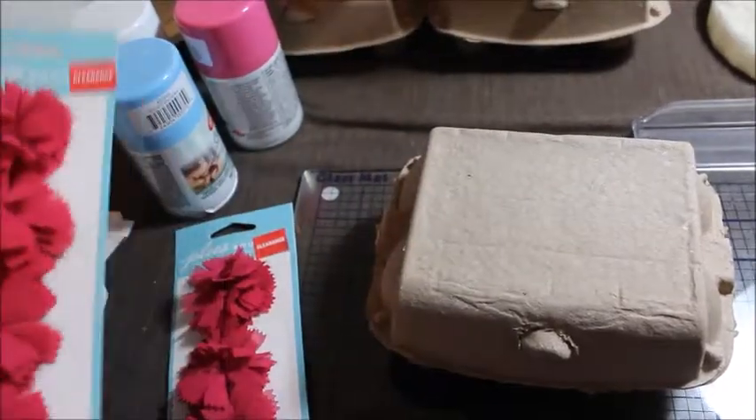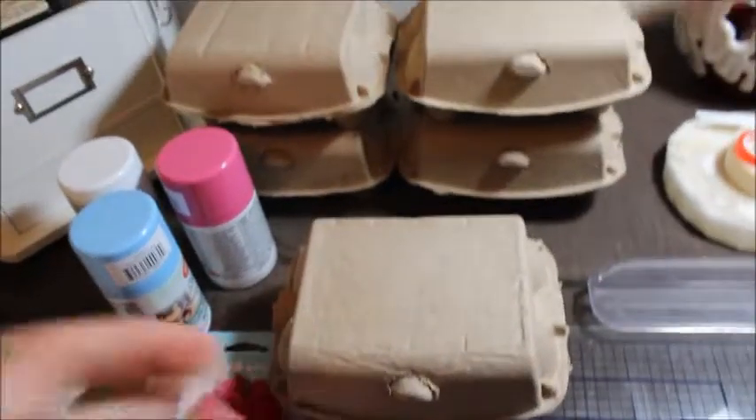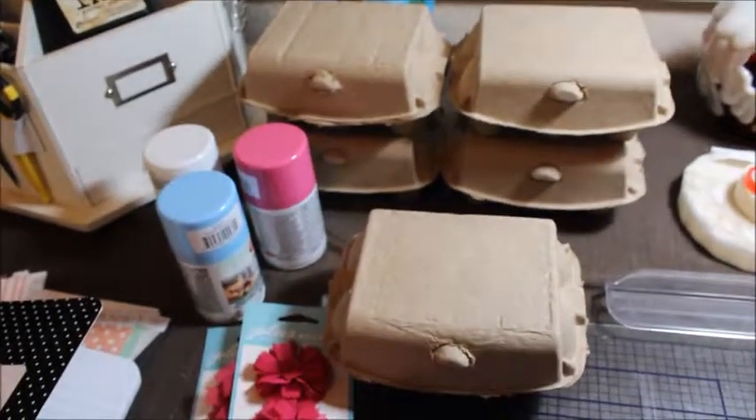These flowers were on clearance for $2.97 each. So I don't know if I'm going to put some on top or not, but I wanted to take you guys through the process of the craft with me.